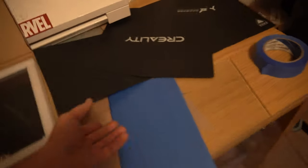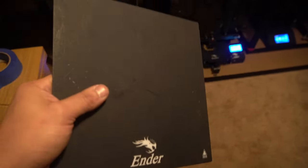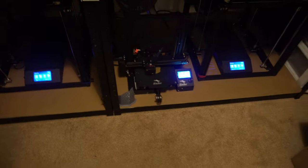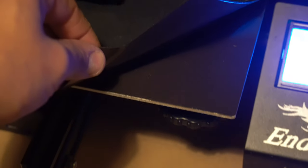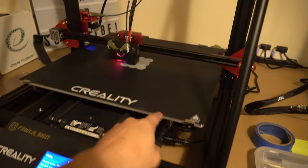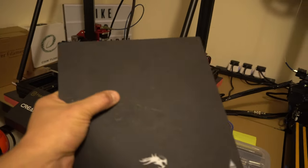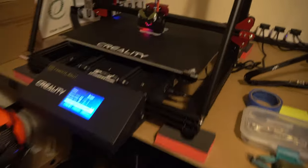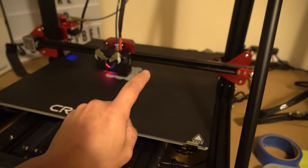Another bed I've dealt with is the stock Ender 3 build plate — a resin fiberglass bed. It's really cheap and flimsy, almost like a sticker on top that's peeling. I actually had really good adhesion with it, but I was on my magnetic bed kick so I immediately ordered a magnetic bed for the Ender 3. The CR-10 Max has the same type of sticker bed but on a giant metal plate to distribute heat better. If they release an ultra base for the CR-10 Max, I'm going to snag it as quickly as possible.